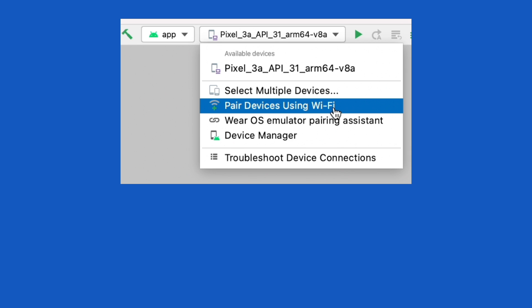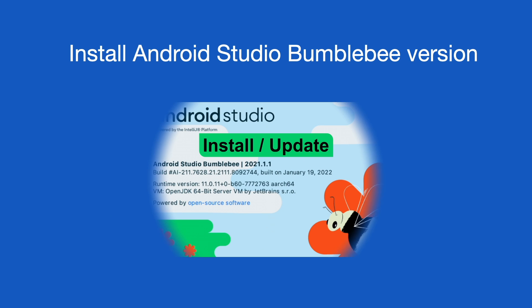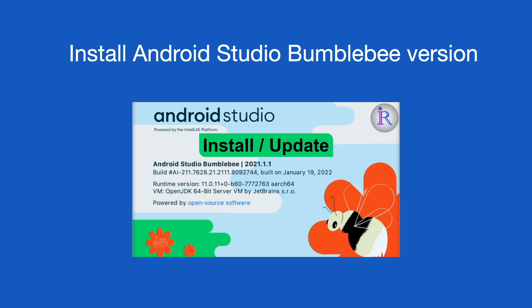This feature is available only from Android Studio Bumblebee version, and you need to have an Android mobile with OS version 11 and above. First, you need to install Android Studio Bumblebee version on your laptop. If you have any doubts installing or updating Android Studio, you can watch my video on how to install Android Studio Bumblebee version.